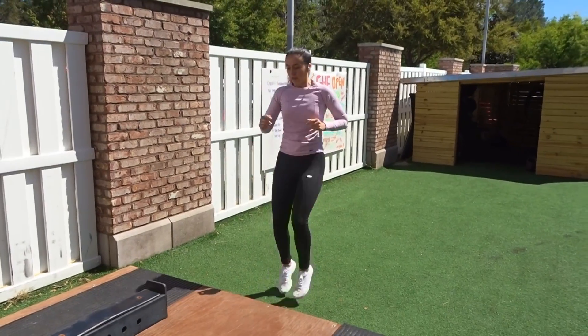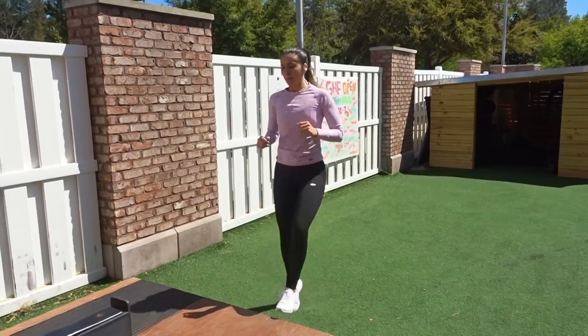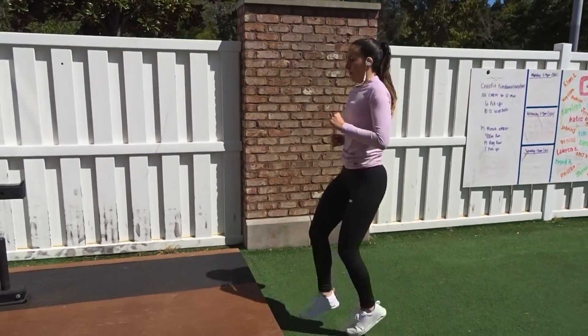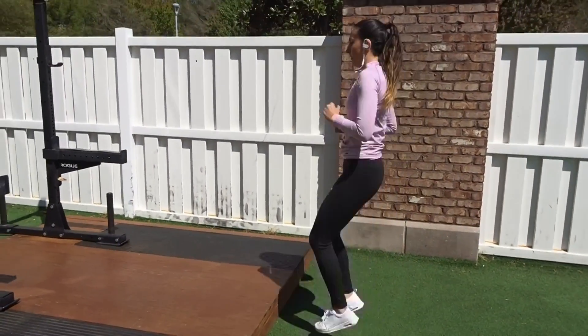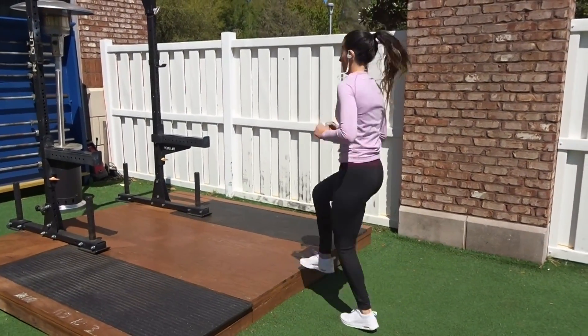The very last thing we're going to do is step-ups. You're just going to rotate back and forth, doing 10 on each leg — so it's an easy 20 reps. Then you're done, and you're going to repeat this anywhere from two to three times more if you're feeling crazy. Thank you guys so much for watching and I will see you in my next video.